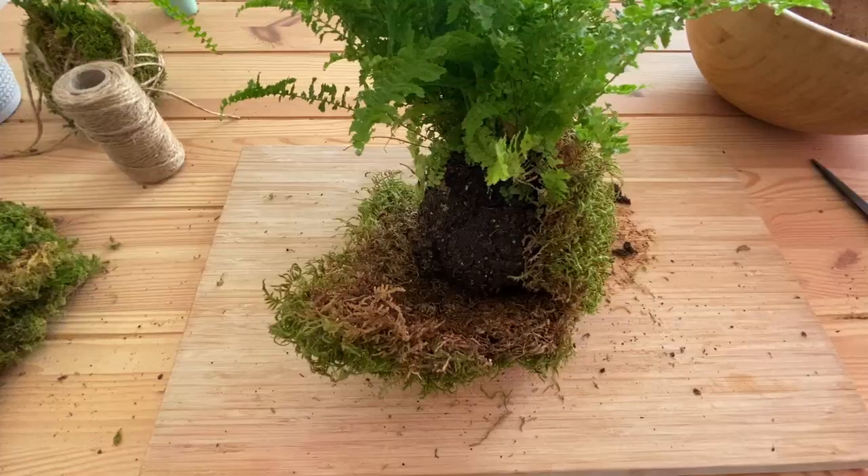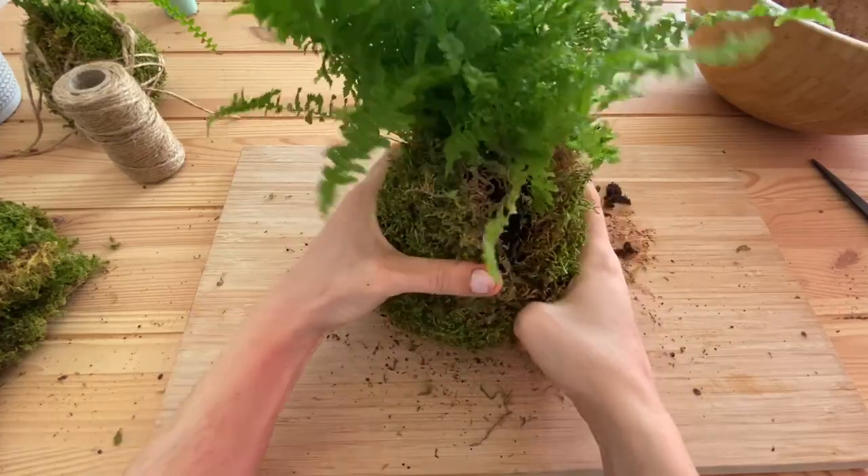Now that we have our bowl ready, we will start using our sheet of moss. What we need to do is use it to cover the bowl and protect it. And to keep it all together we will use our string.